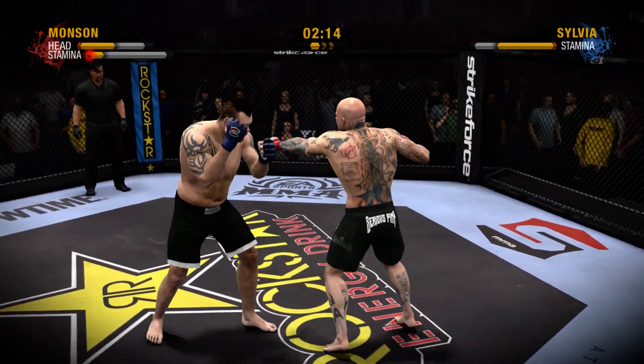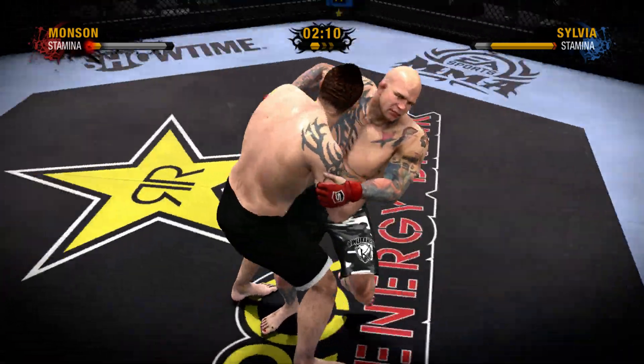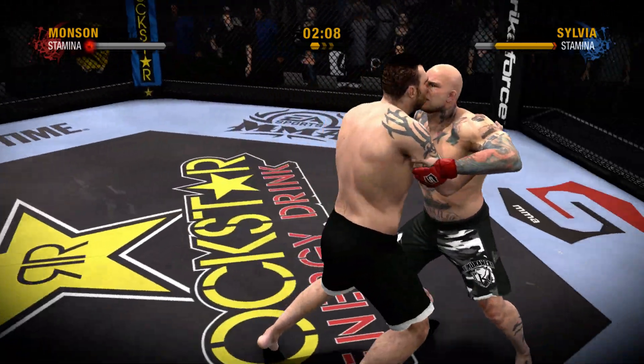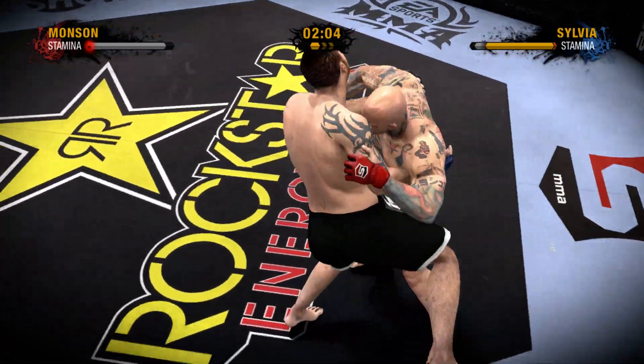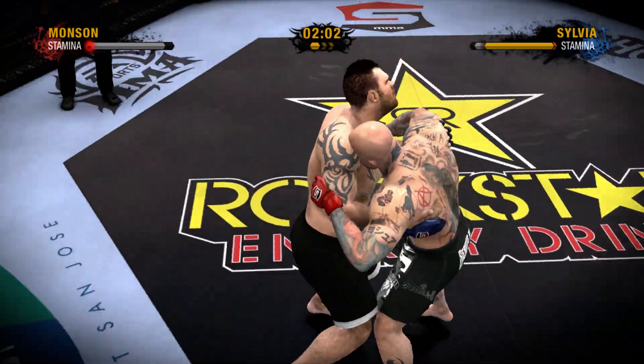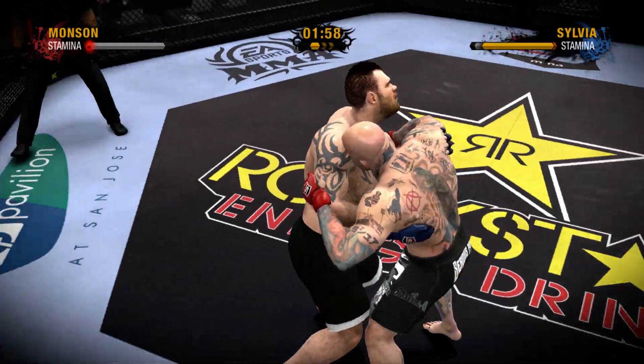He hits them with that punch to the head. Strength will play a big part in this clinch. From the clinch, he moves into the double underhooks. We're good! Those are some nice combo kicks to the leg.